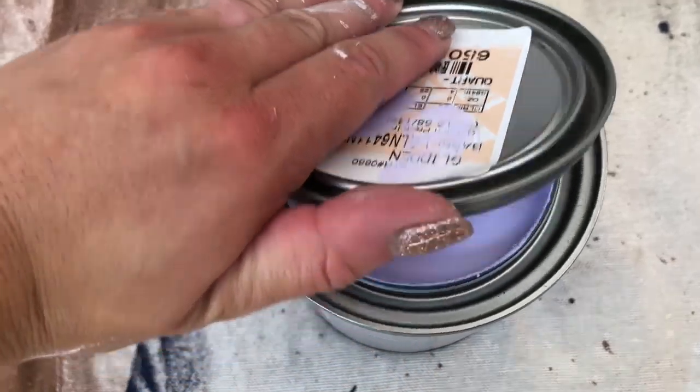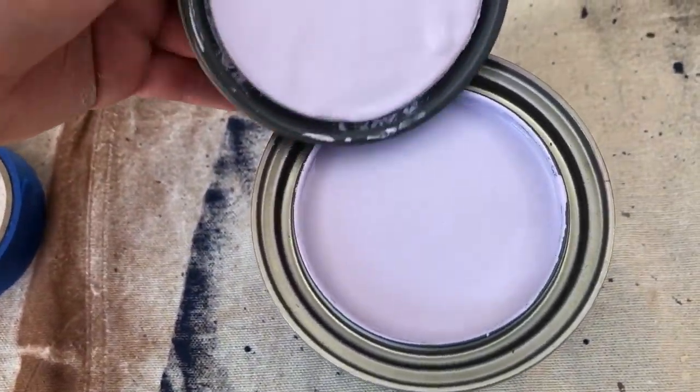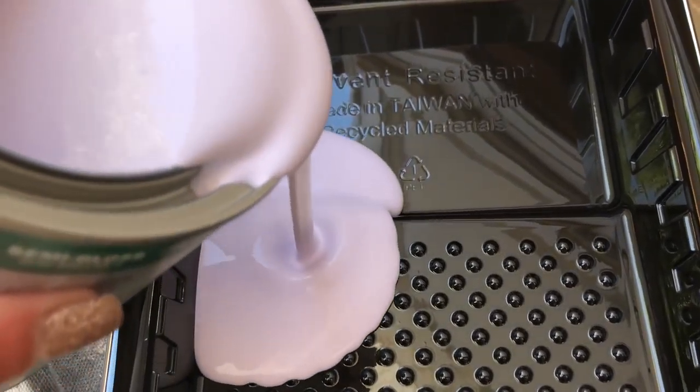I'm just going to unscrew this. It's such a pretty color — so pretty in gold.